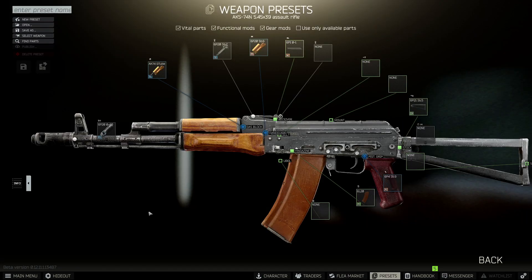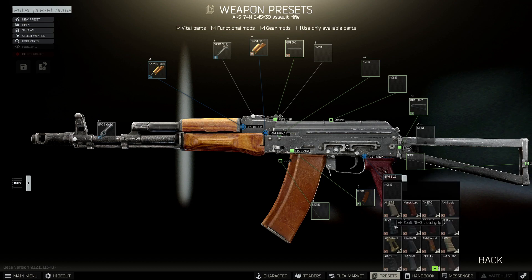So once we have the right weapon, all that's left to do is mod it. Let's get started with the pistol grip — we need to change that to the RK3.